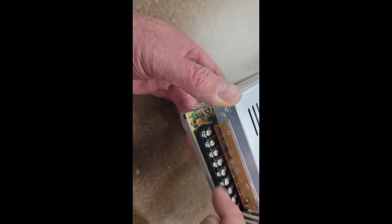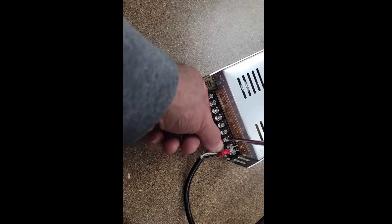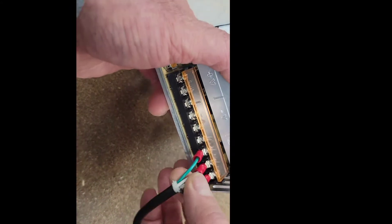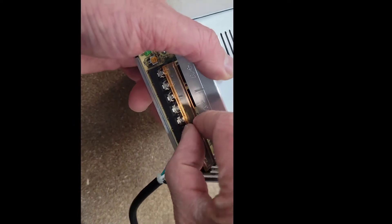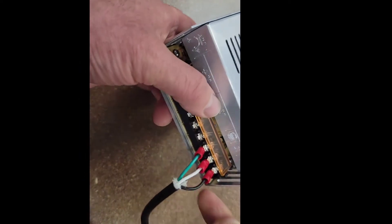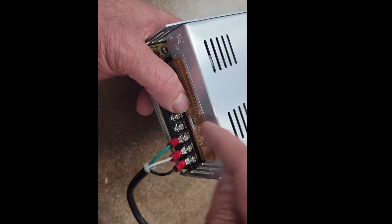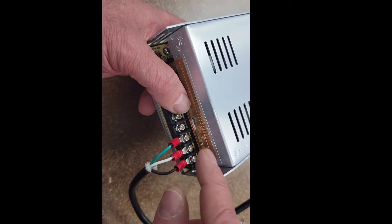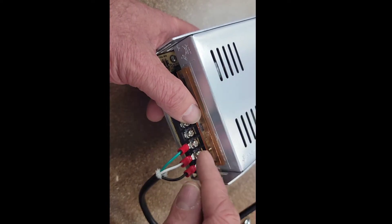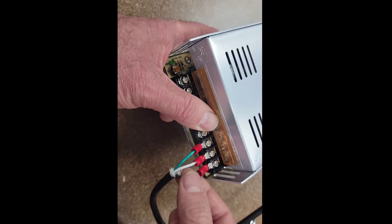I've got three outputs: common, negative, and three terminals for plus five volts. Let's wire that up. So that's all wired up, but as a matter of good practice you really want to make sure these are held in, because if they do come loose that's when electric shocks, fires, and death can occur. Make sure they're connected to the right terminals. Black goes to load, white is neutral, green is earth. For the green I'll actually need to also attach the earth strap that I wrapped around the cabinet — that'll be an additional pin in the same terminal.